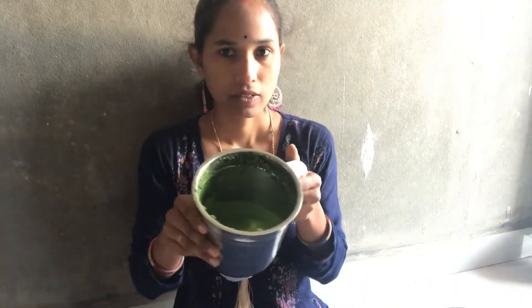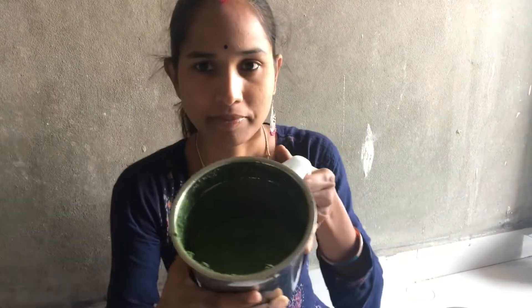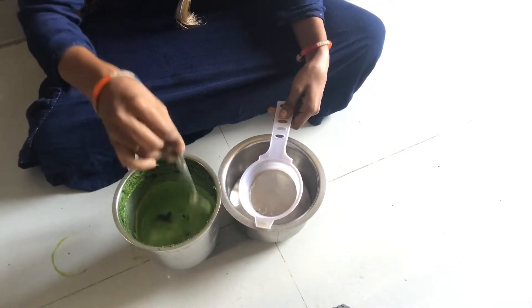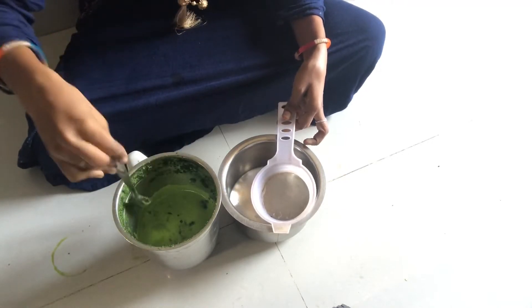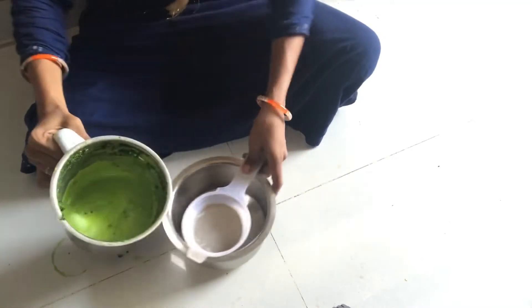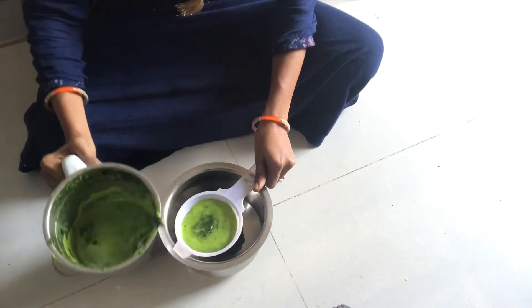But after 4 days, we have half a glass to make it. It is good for a lot of health and I will try it naturally.